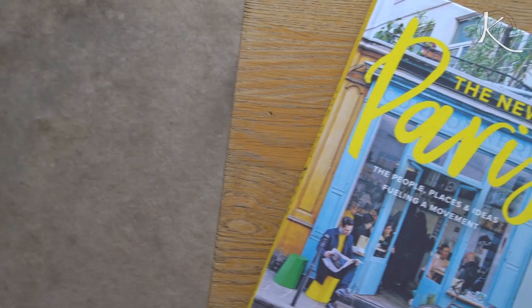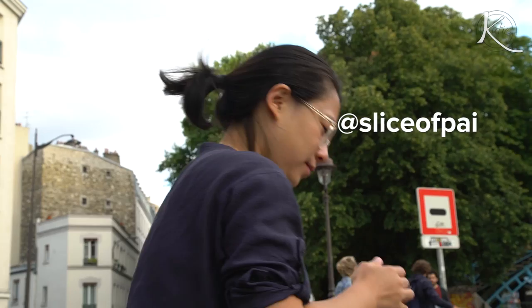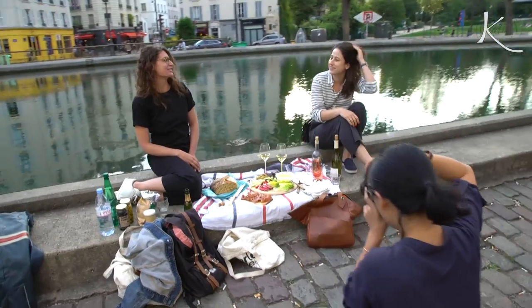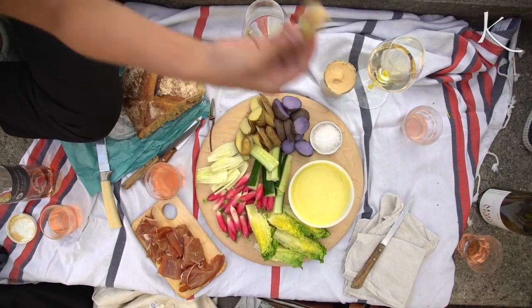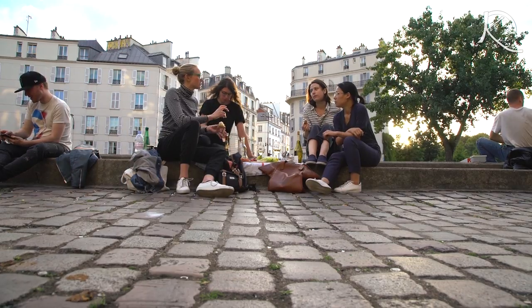This is Lindsay — she's the author of The New Paris and she's lived in France for over a decade. And this is our friend Joanne, she's an incredible photographer. Apéro is really something that everyone should know about because it's such an easy thing to incorporate into everyday life. It's about enjoying life — the French know how to enjoy life. I love you Paris.